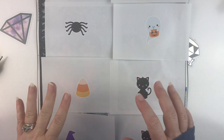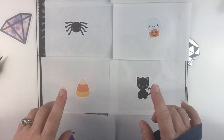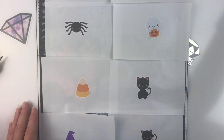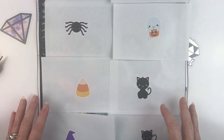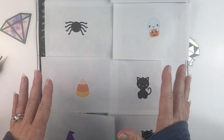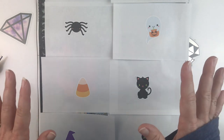Hello fellow Diamond Painting Addicts and welcome back to Diamond Painting Anonymous. Today I am going to be doing a kind of unusual whip and chat. It's going to be more of me chatting than actually working, and I apologize for that, but I'm going to explain why.